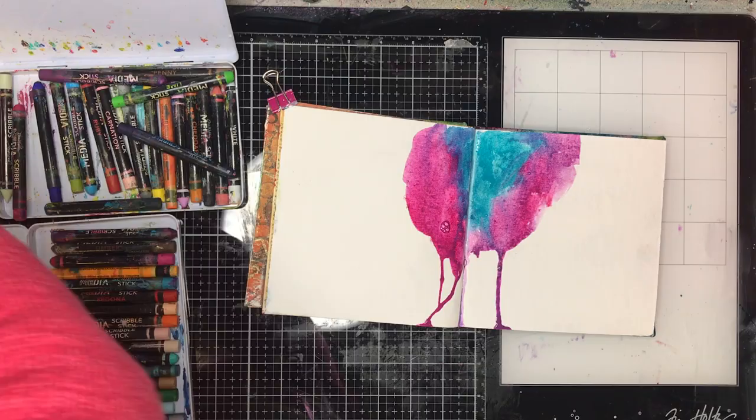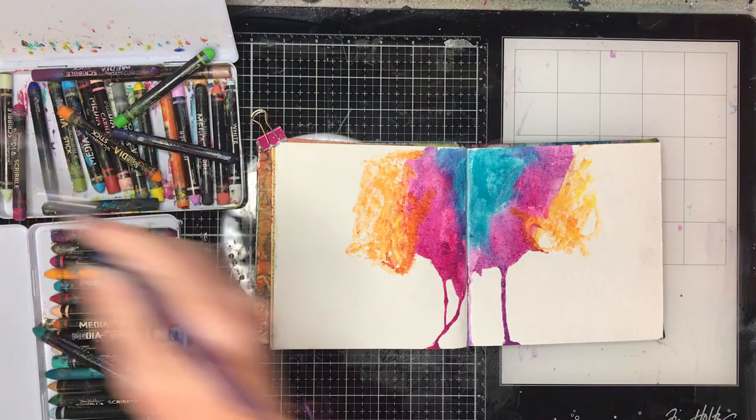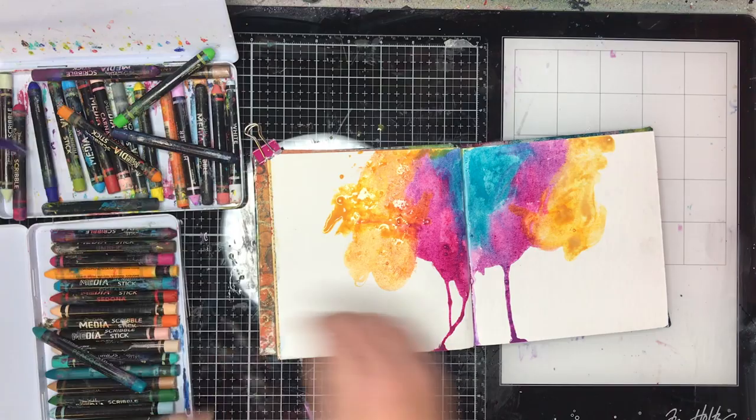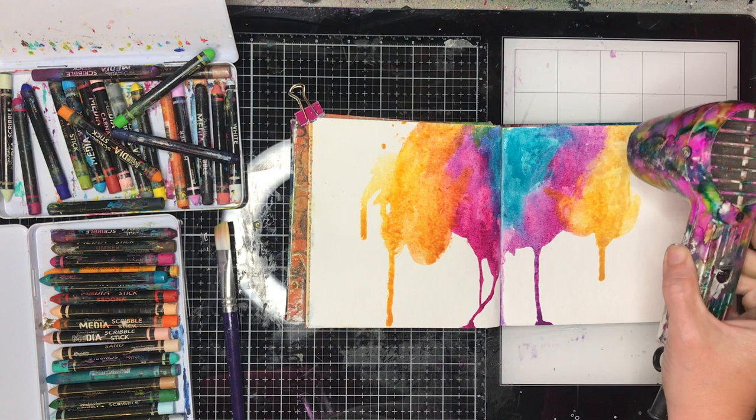You can see in my background that I've really laid down lots and lots of colour, and I've got this really intense colour going down on my page. It was just so freeing, and actually getting a result from something I've really struggled with for so long made me really happy. The colours I'm using are Cheddar, Fuchsia, and Ocean — you can just see how beautiful they are on the page.